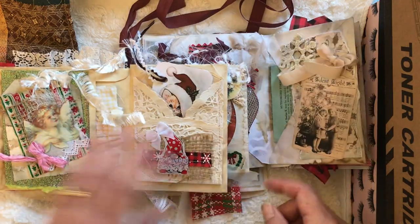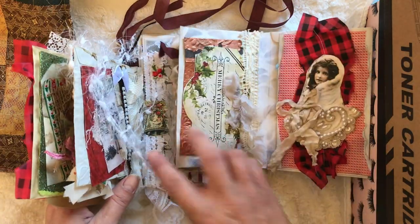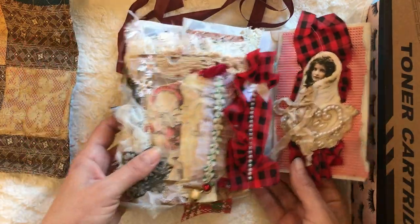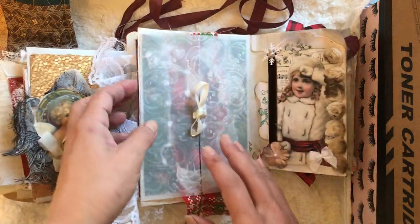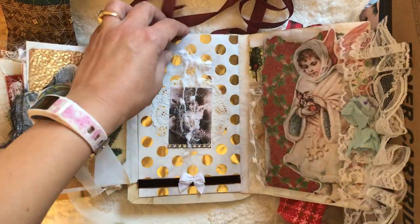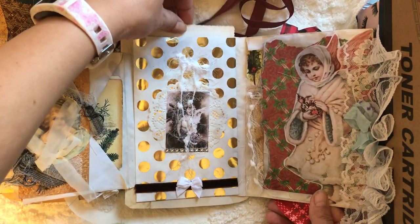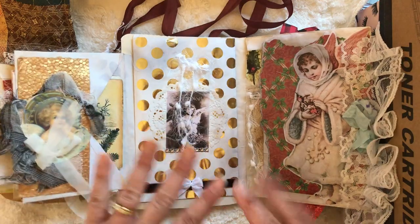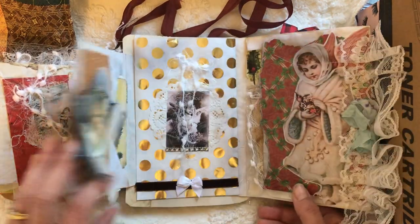The journal is fully embellished — it's a flip-out, it just flips every which way. It has a vintage theme and lots of stuff in here. The basic construction you can view in the video that covers the base, so I'm not going to go into that, but this is the final product here.